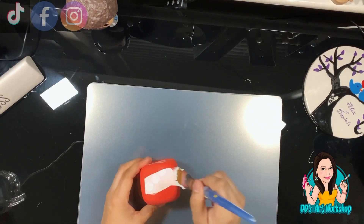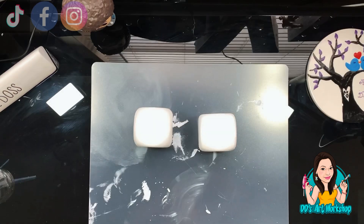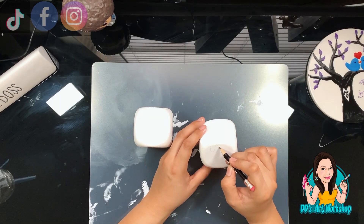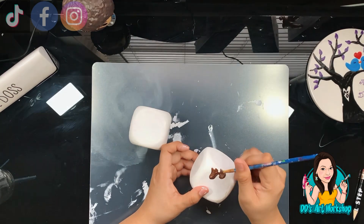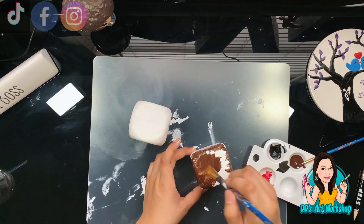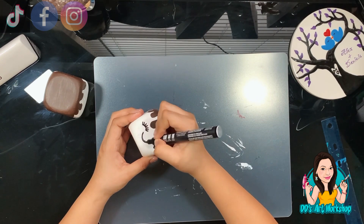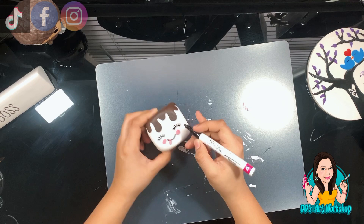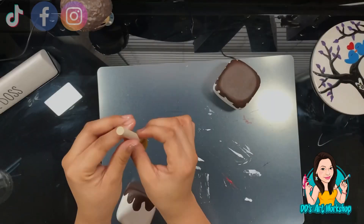Our fifth and last DIY is one-dollar marshmallows. You may have seen me do these on my Instagram. All I'm doing is painting them white with chalk paint, then adding a little chocolate detail on top with a darker brown — very simple, just painting. If you need two layers, go ahead and do so. With a paint marker, I add a cute little face, and I use the back of a sponge to make a perfect circle for the details, adding little lashes and a tongue.